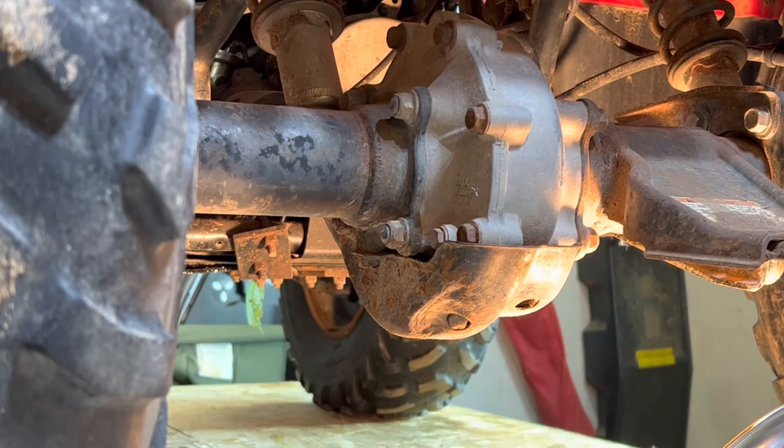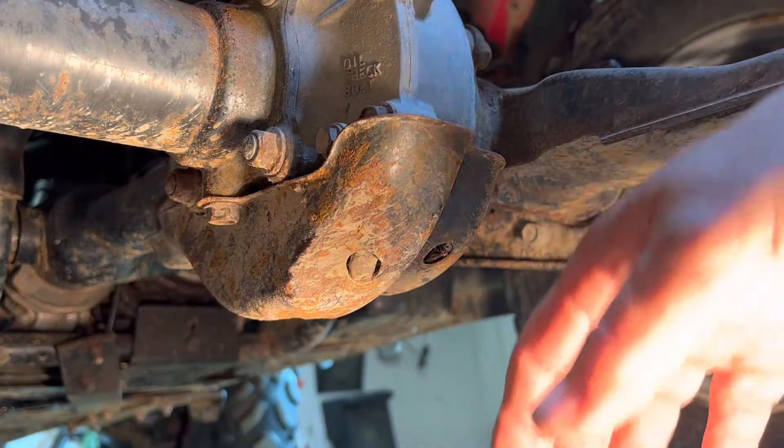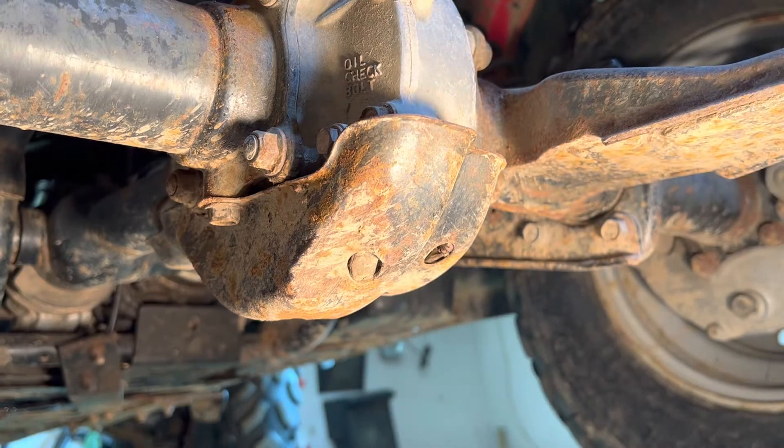All right, this is changing the rear differential oil inside of a 2000 Foreman ES450. First thing we want to do is remove the skid plate. It's a 12 millimeter.